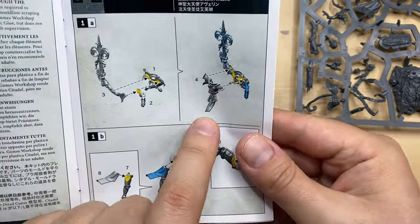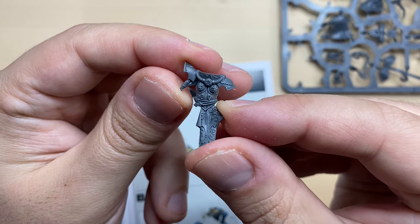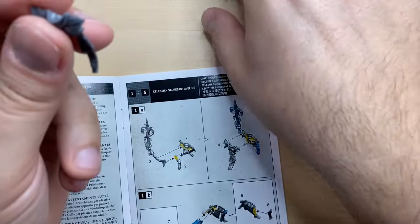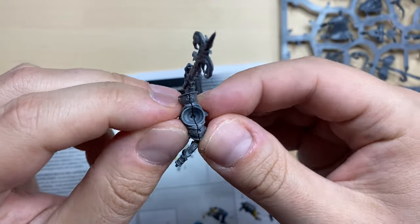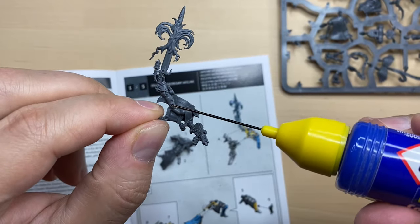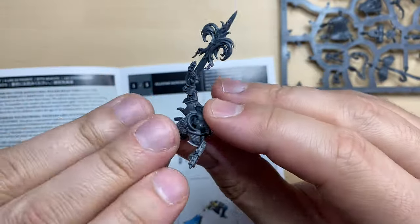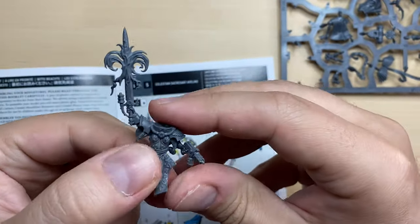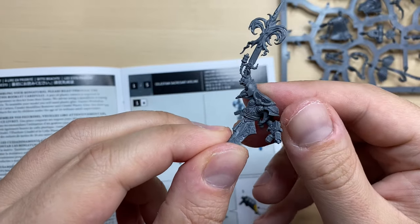Now we are prepared to add the front part of the torso, number 4. This is bit number 4 — the front bit of the torso is cleaned up. Let's see how it should be assembled. It should be somewhat like this. I'm going to put some glue here. And we have our torso assembled — this is how it looks so far.